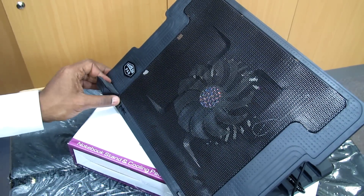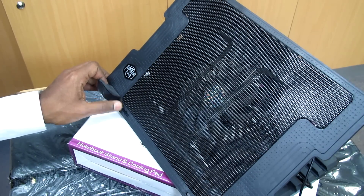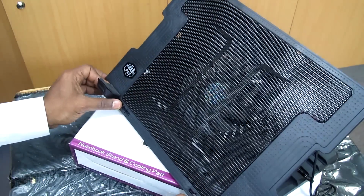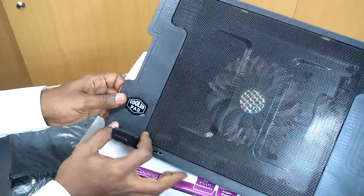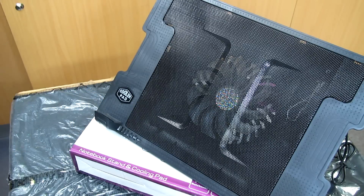And you have two movable anti-slip pads to accommodate any laptop from a netbook to a large screen laptop. So this can move in both directions as you see — if you have a smaller screen you go this way, or a bigger screen you go that way.